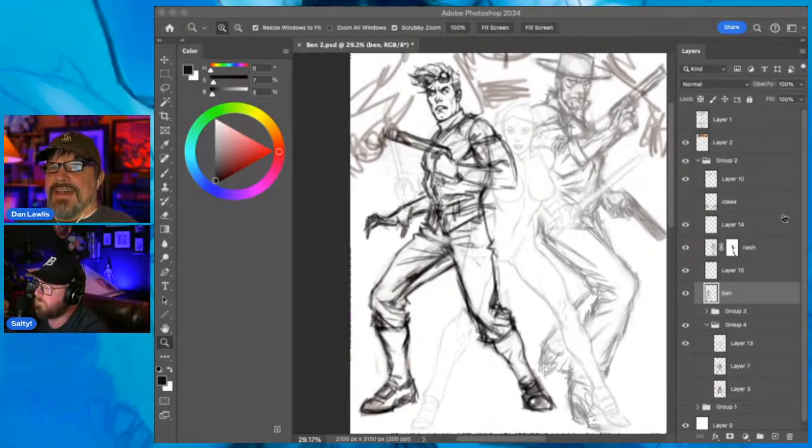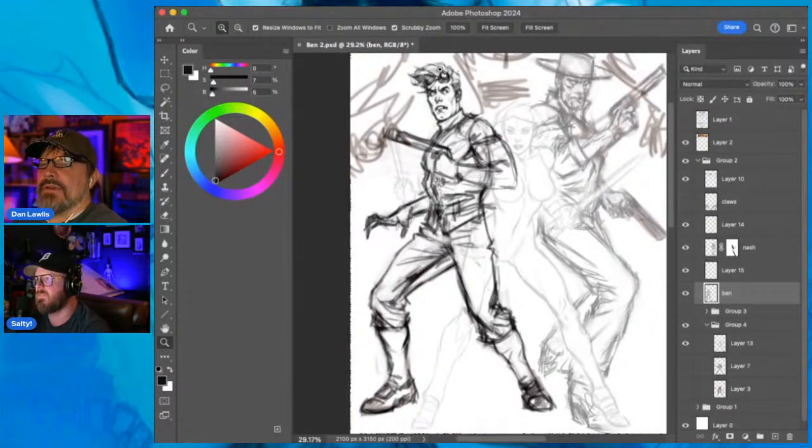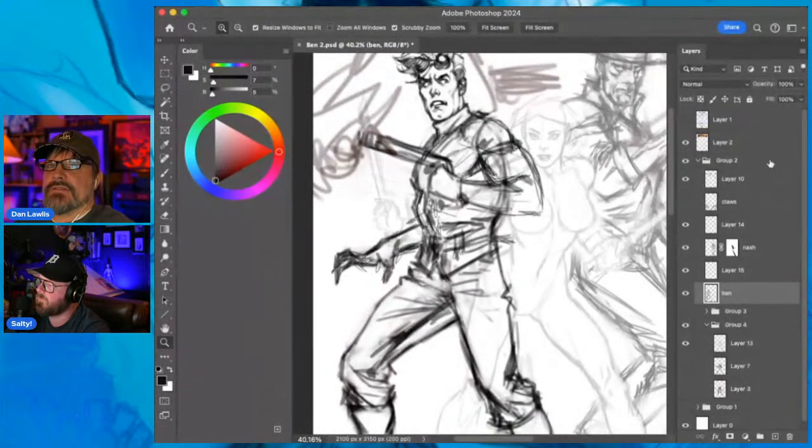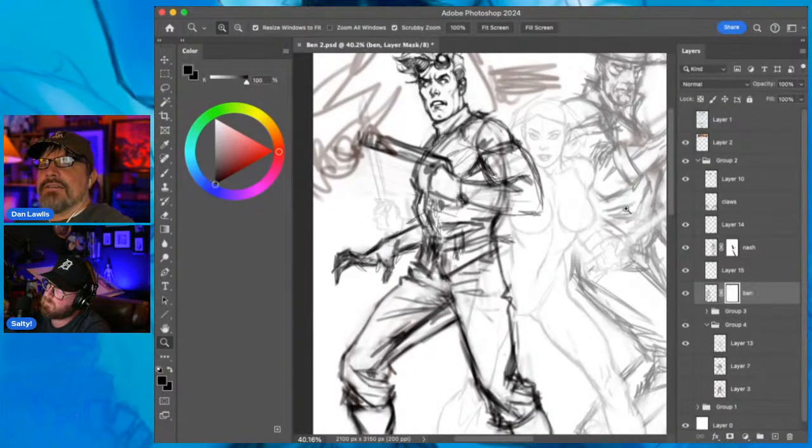There's a guy in the chat - Derek - I'm doing a commission for him. I got swamped with regular advertising work and comic book stuff. I'm nearly done with most of my commissions. It's all Sean's fault that I'm working on this cover instead of the commission.